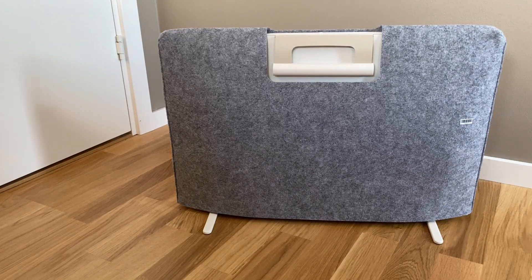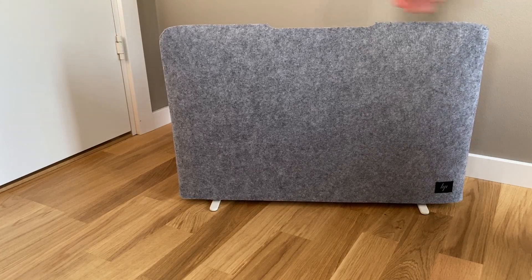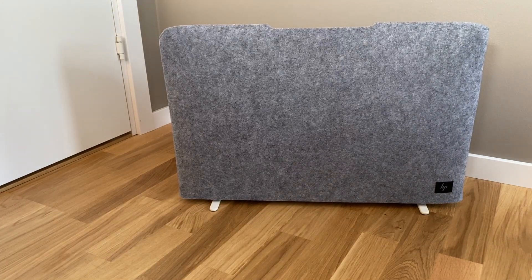It's pretty heavy at just over 4kg or 9 pounds, but using the handle it's no problem moving it around within the household. I would not take it with me outside though.